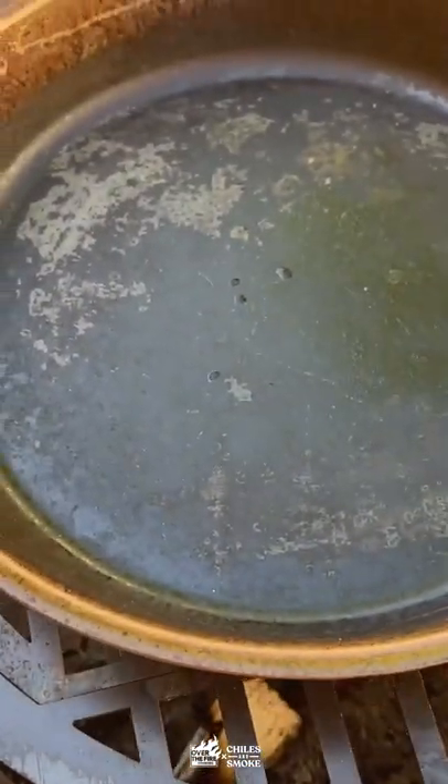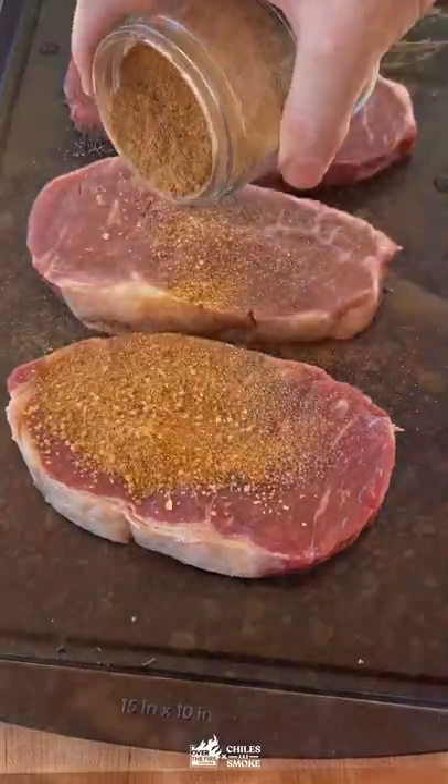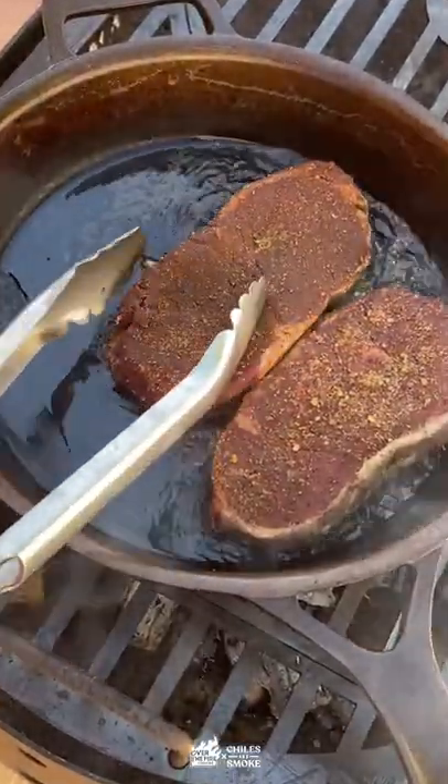Fire it up! We are searing off some New York strips with bourbon prime and pairing it with a cheesy mushroom cream sauce. Preheat your cast iron with some cooking oil and then sear those steaks for just a few minutes.